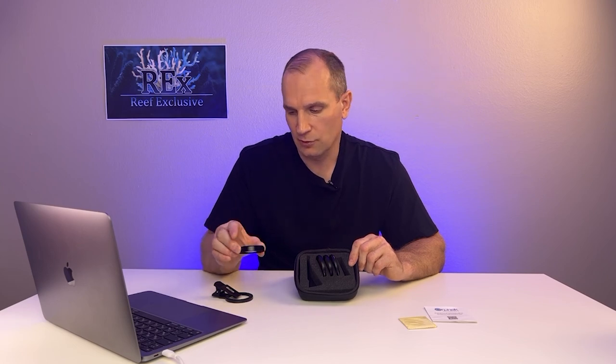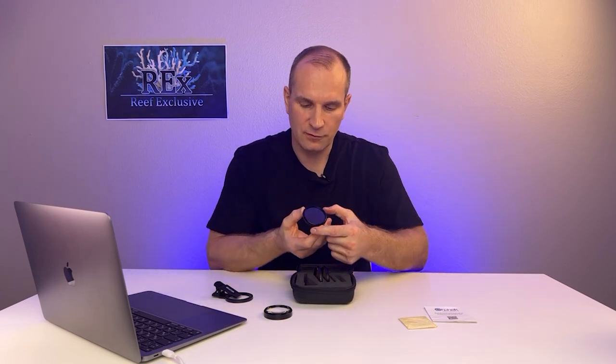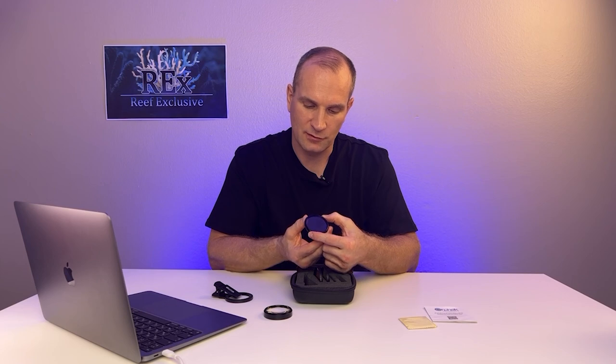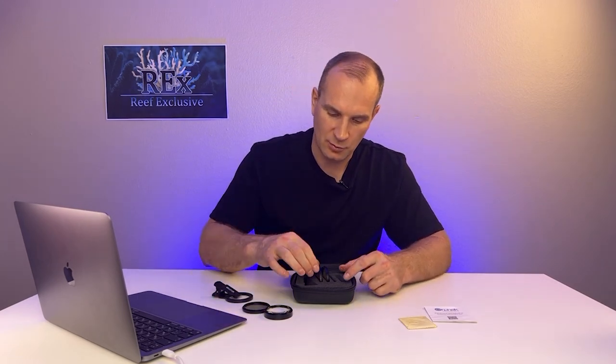The first lens is a magnifying lens for macro photography. It will allow you to take photos of each polyp of your acropora or cilia of the zoanthus. Next is the polarizing photo filter with adjustment — you can adjust the degree of polarization as you like. There is a small wheel with slots so it can be easily scrolled, changing the degree of polarization.